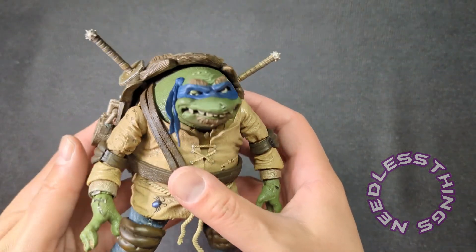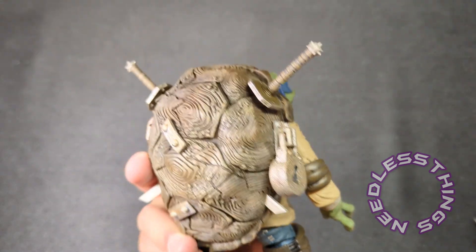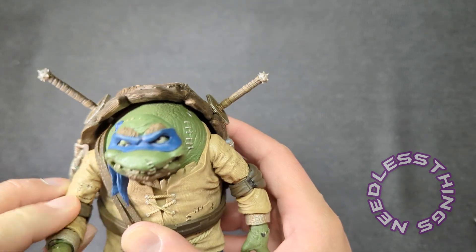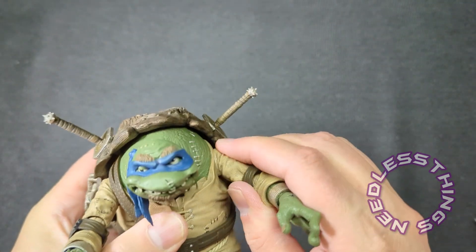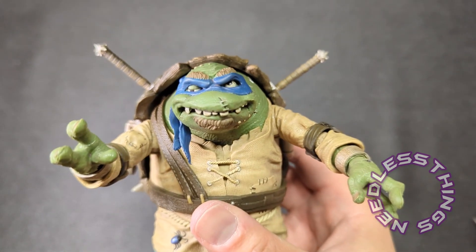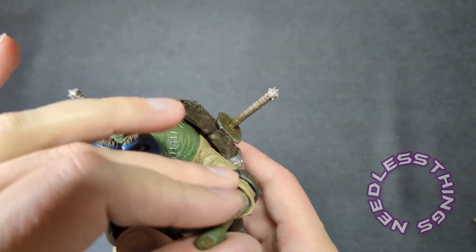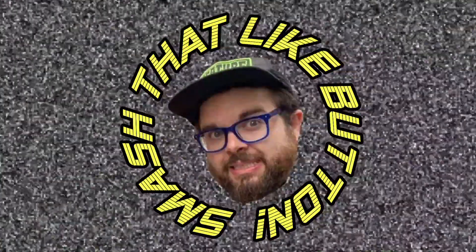Beautiful, incredible action figure. I am thrilled with this line and excited to get the rest of the figures. What a great preamble to the Halloween season to start with this guy. More spooky toy reviews are coming between now and Halloween, so stay tuned. Thanks for watching — please like, subscribe, share, tell your friends about Needless Things, and keep it spooky. Smash that like button if you like Needless Things!